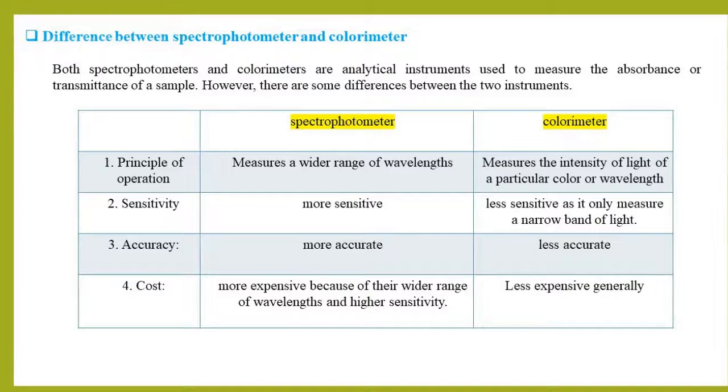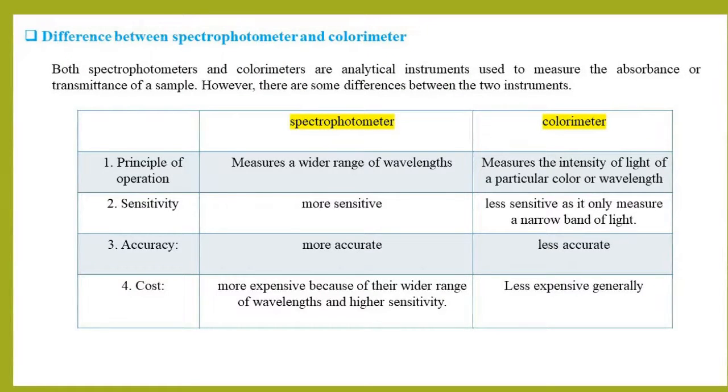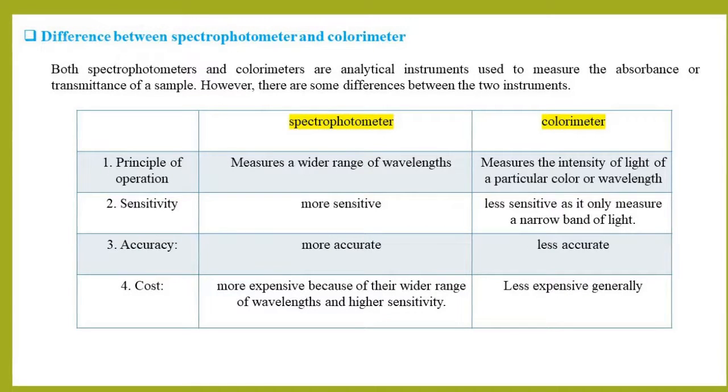Both spectrophotometers and colorimeters are analytical instruments used to measure the absorbance or transmittance of a sample. However, there are some differences between the two instruments.